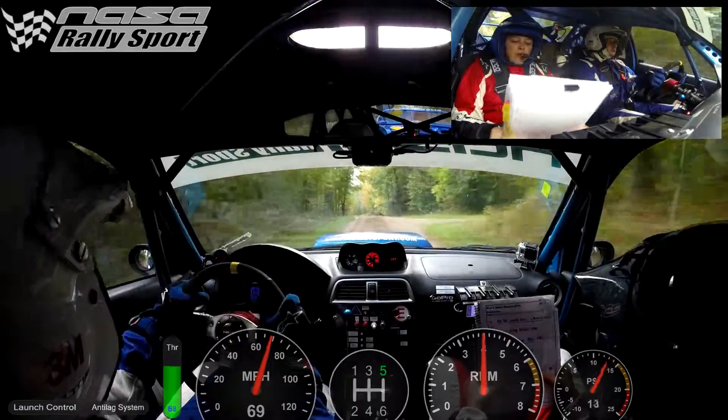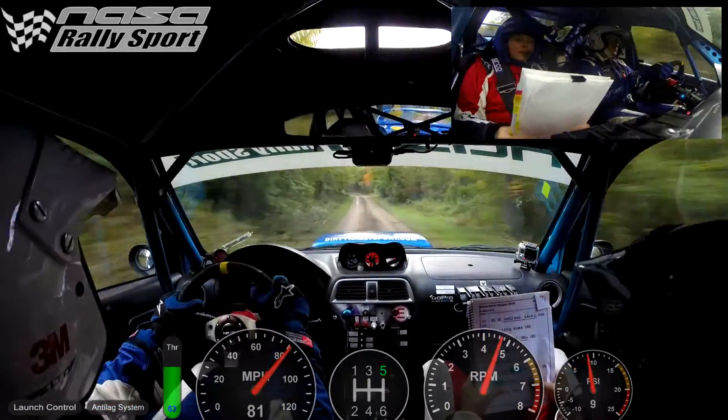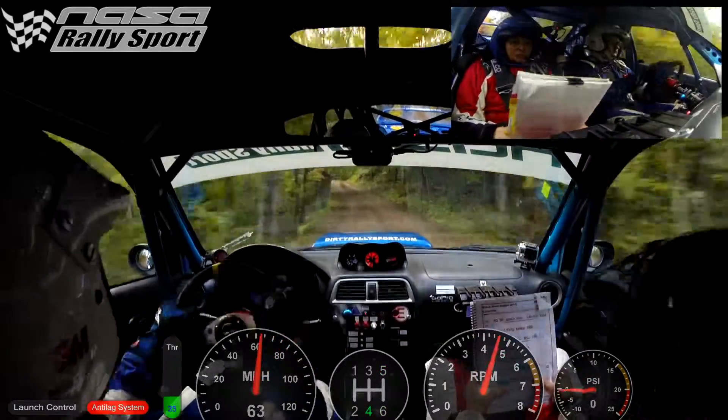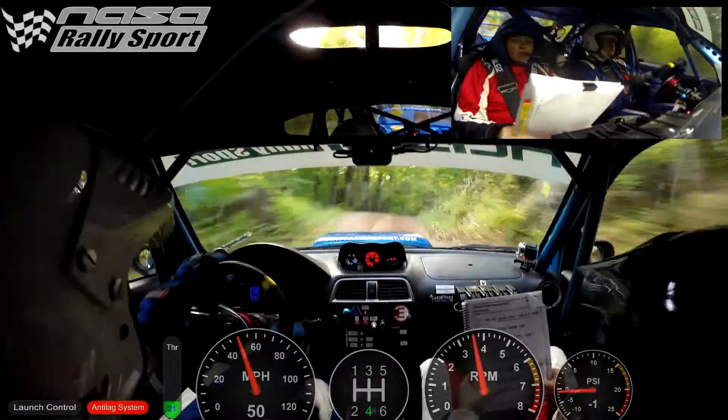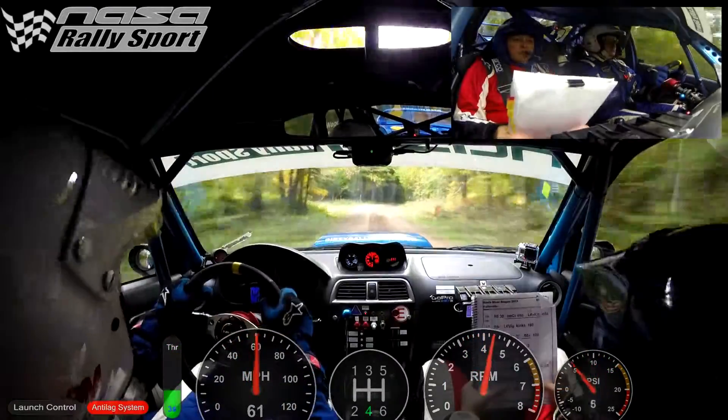Left six into right four over crest. Right five, no cut. Caution, left three over jump, off camber.